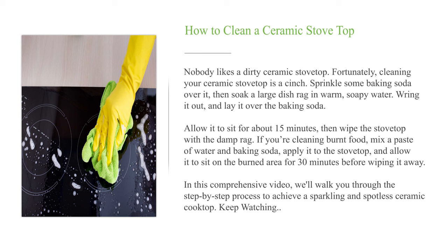Sprinkle some baking soda over it, then soak a large dishrag in warm, soapy water. Wring it out and lay it over the baking soda. Allow it to sit for about 15 minutes, then wipe the stovetop with the damp rag.